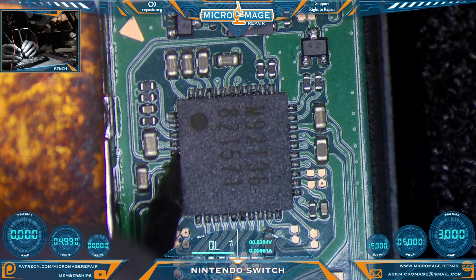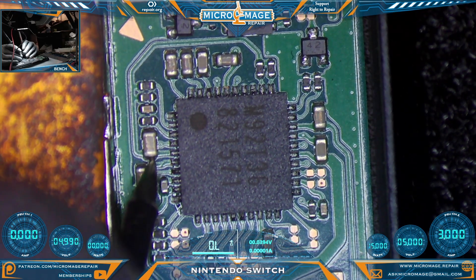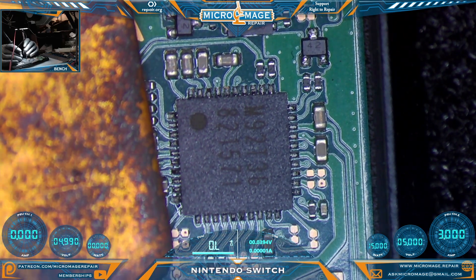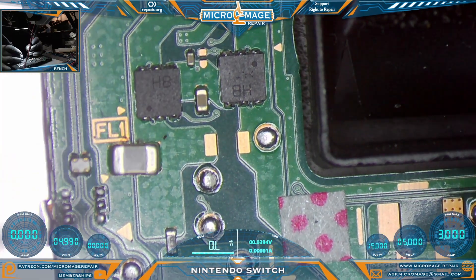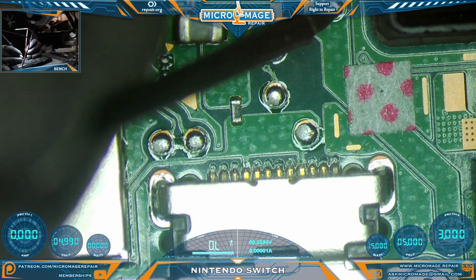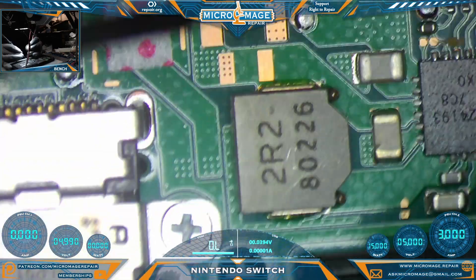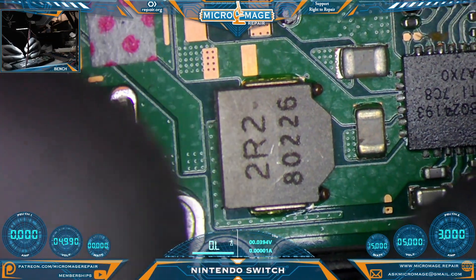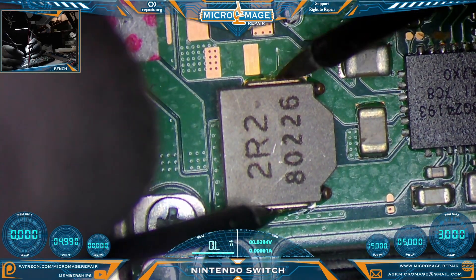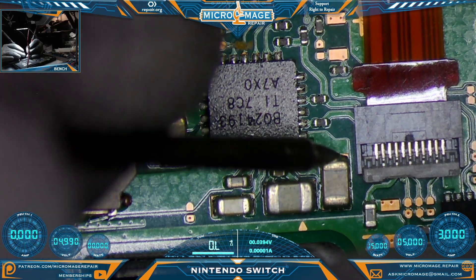Starting with the M92T36 area — the first component we're testing is actually connected to the PI3USB on the back of the board. The line going to the chip is a dead short. Let's check the rest of the capacitors. We are pulling 15 volts, so MOSFETs appear okay. Checking test pads — fuse should be fine, no short on the coil, but we should have continuity going through it.